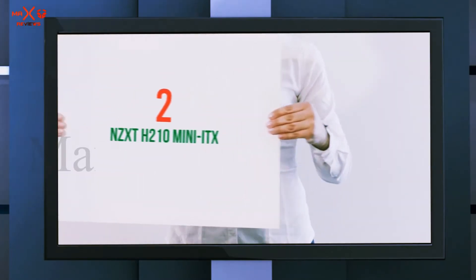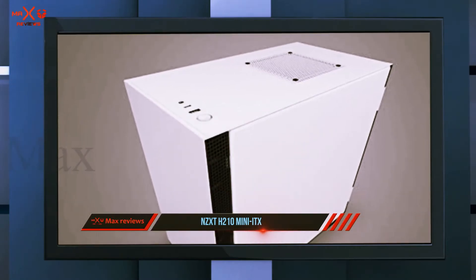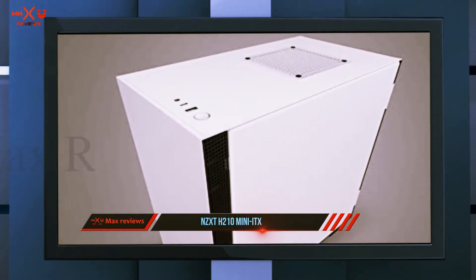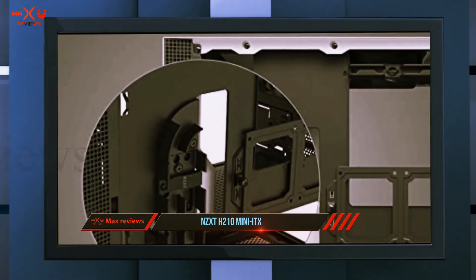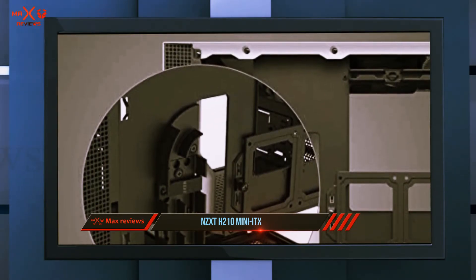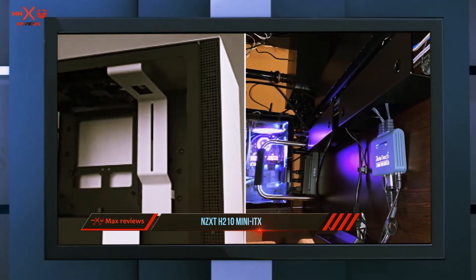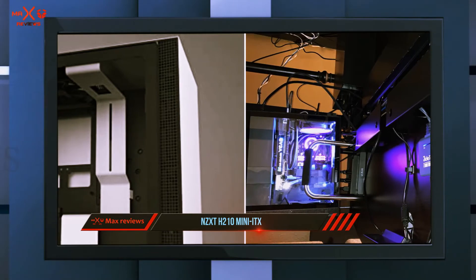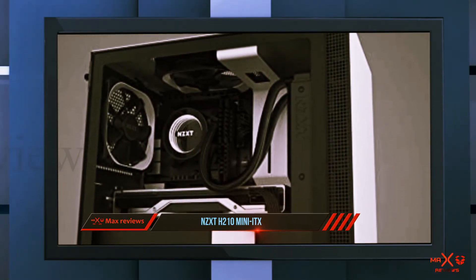Coming in at number two, the NZXT H210 mini ITX. If you need a no-frills mini ITX case that isn't extremely compact, check out the NZXT H210. This is a great mini ITX case featuring signature NZXT design. Airflow is solid for a mini ITX case — you get two pre-installed fans and support for up to four fans.